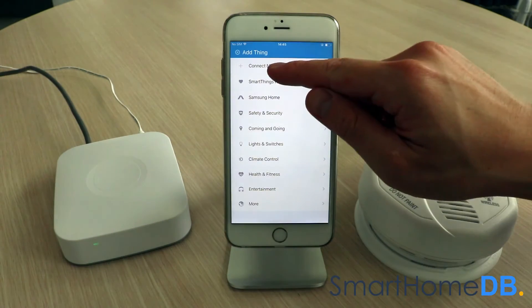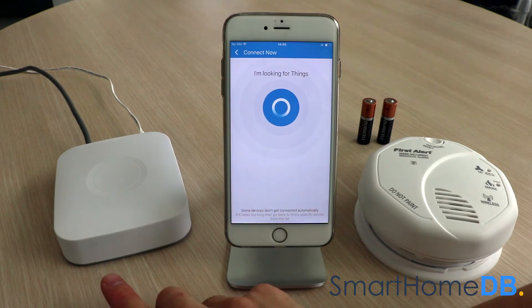We tap on 'Connect Now.' The SmartThings Hub's LED will blink green, indicating that it is in pairing mode.